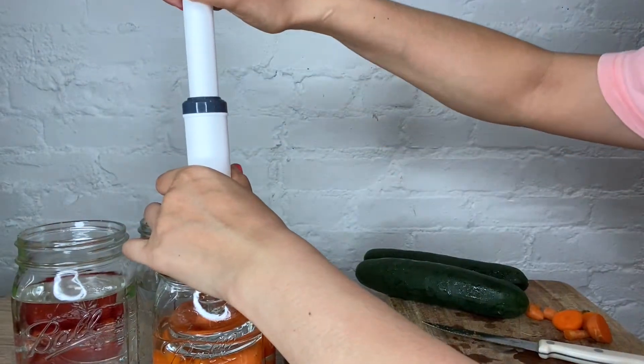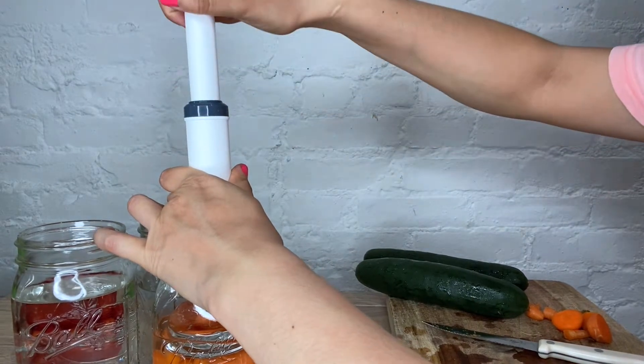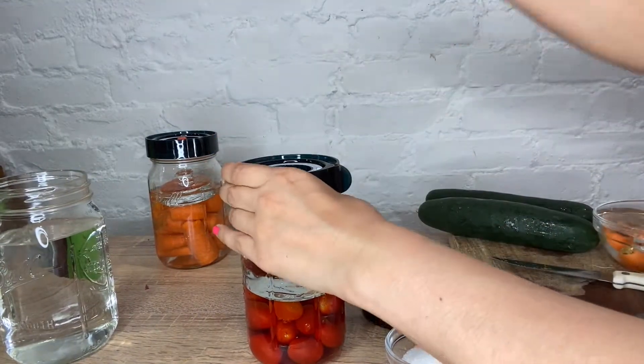The ball fermentation lids let gas escape but keep mold and bacteria out. No need to burp lids on your jars or deal with water airlocks. Aside from getting a foolproof fermentation system,